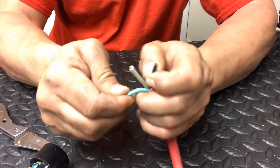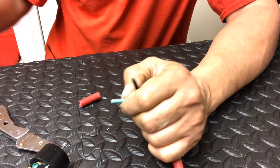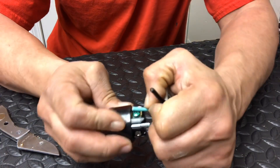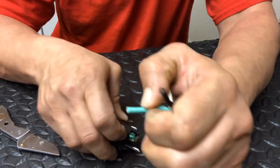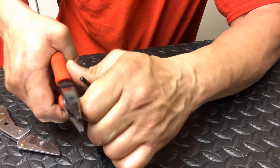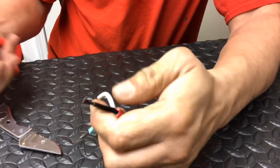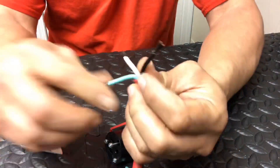So there we go. All we're going to do is strip. That's how much you strip — from there to there, that's it. Squeeze a little bit, not all the way. So now you have three wires.